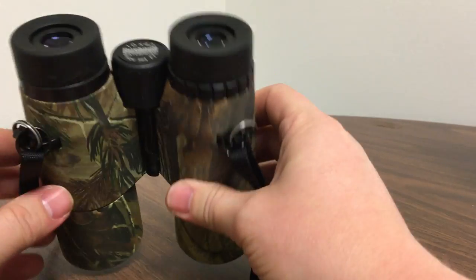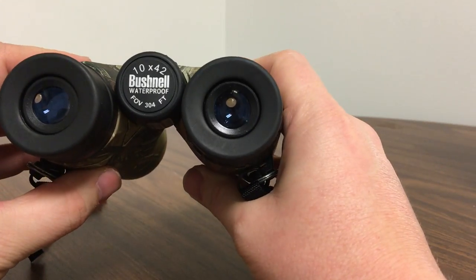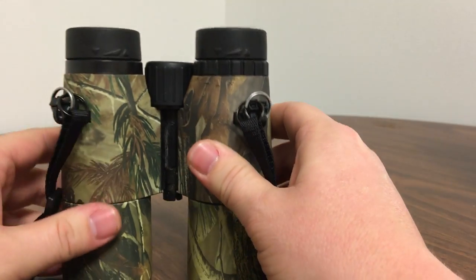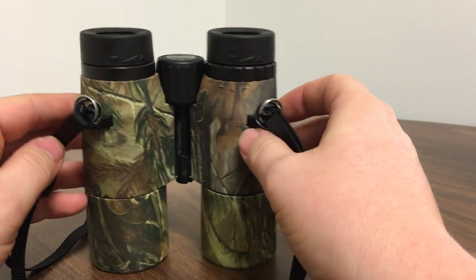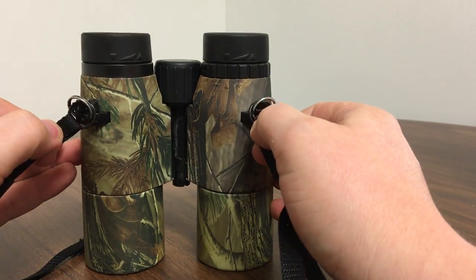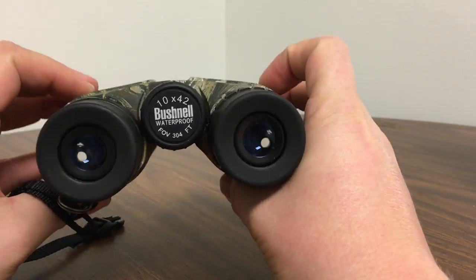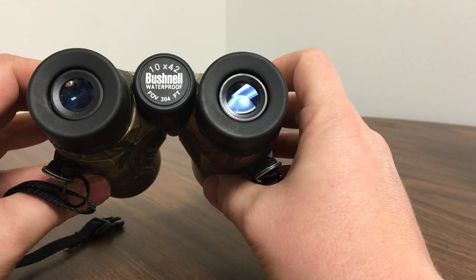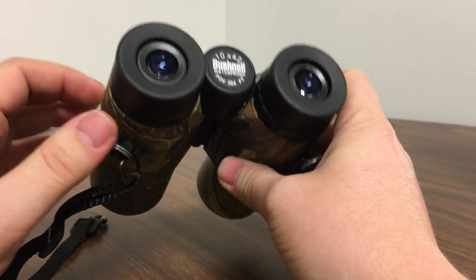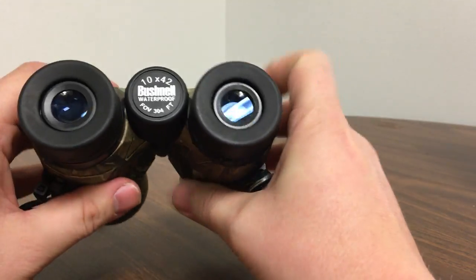Here's what I've got going on. I've got this pair of Bushnell binoculars — I have no idea what the model is, just cheapos, they're 10x42. I've since upgraded to a pair of Vortex Diamondbacks, but I've had these laying around because they were with me in a car accident, and after that I couldn't get my left lens to focus properly — not at all actually, only the right one would.